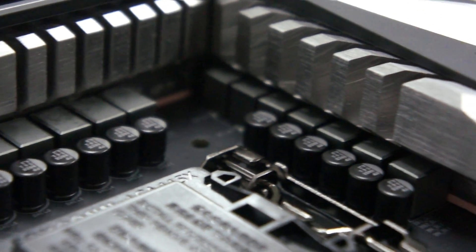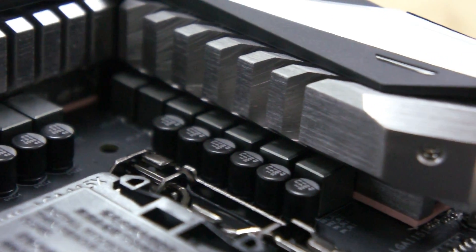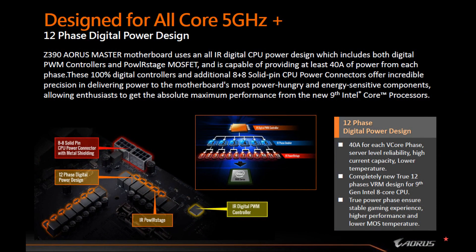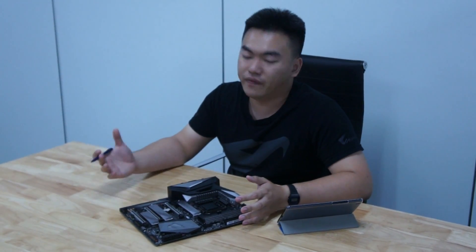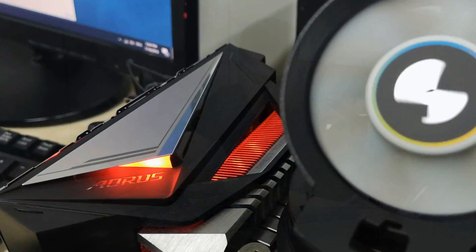Specifically, this board features an IR digital CPU power design, which includes both digital PWM controllers and IR-stage MOSFETs. In layman's terms, it basically means better power delivery — more sustainable and reliable current flowing directly through the CPU for better overclocking, performance, and reliability.